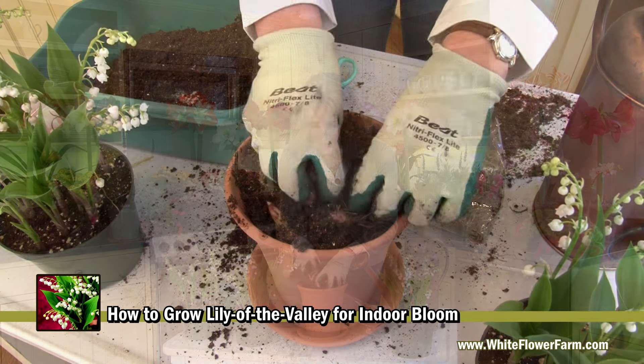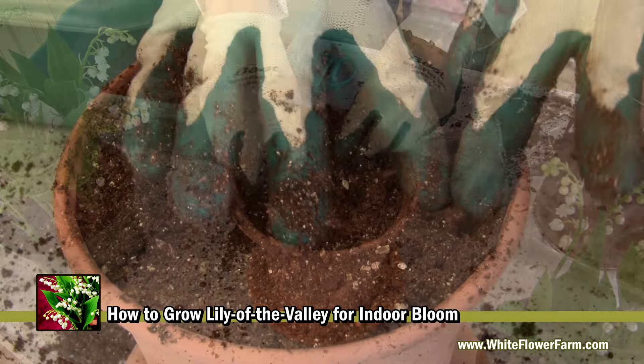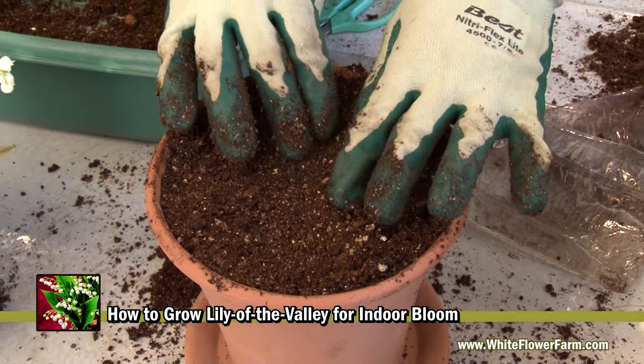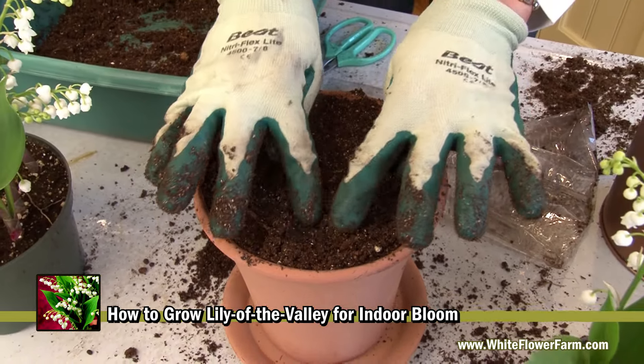Take the rest of your soil and firm it around the tops of the Lily of the Valley. You can see here that you want the pips covered, but just barely. If the tips of the pips are just showing, that's okay.